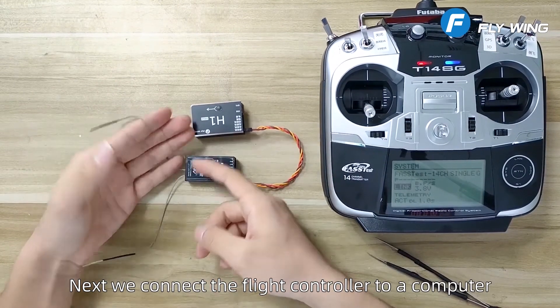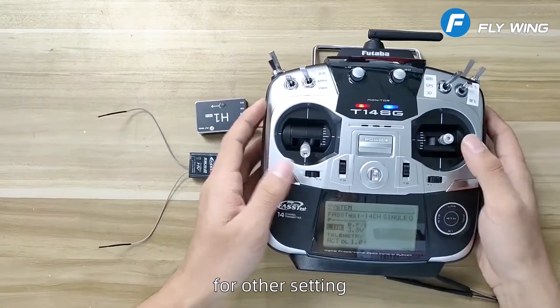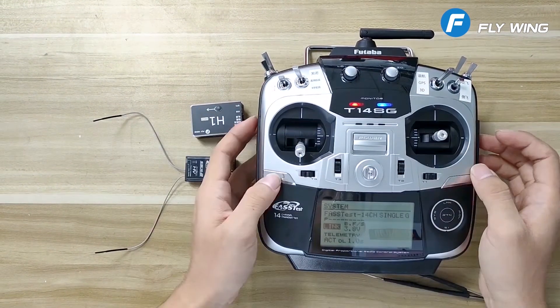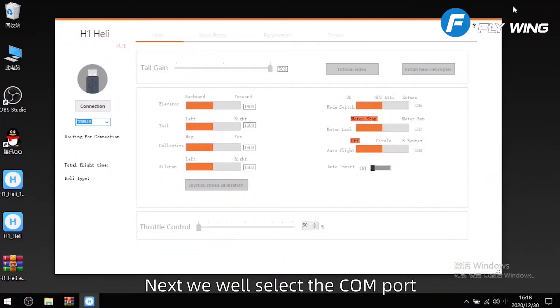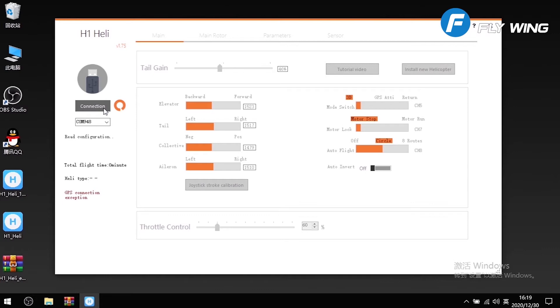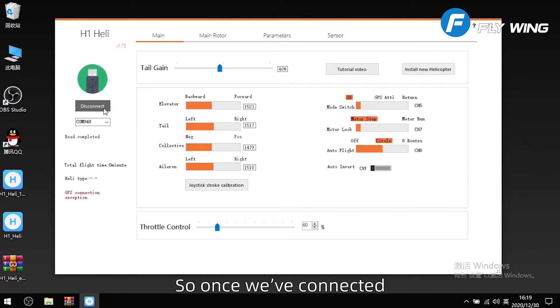Next we connect the flight controller to a computer for other settings. Select the COM port and click connection. We've connected.